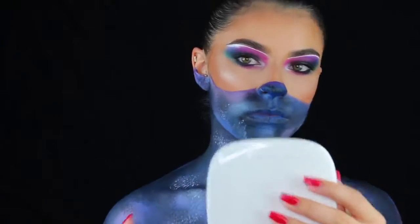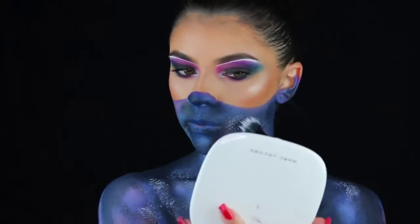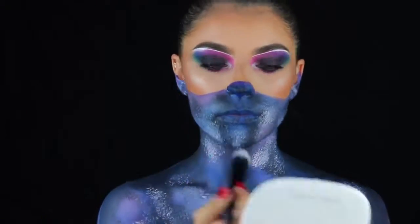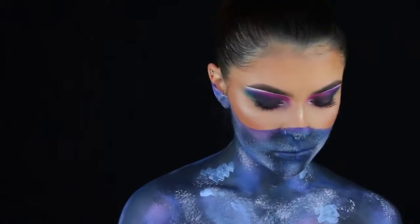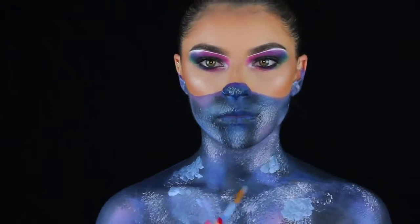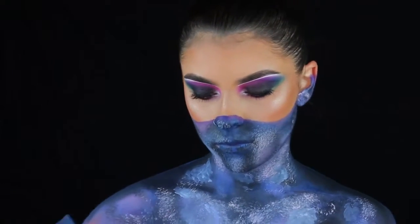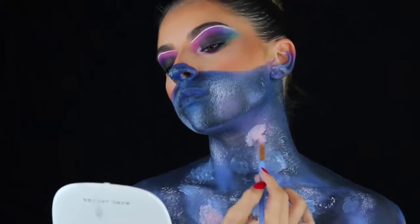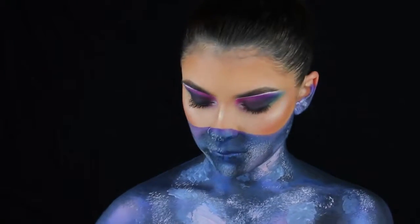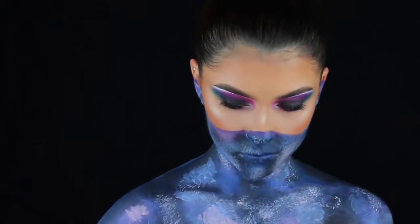Now I'm doing the same thing with the white — going in with the ELF stippling brush and stippling that in random spots. This is where the highlights come out and you start to see the galaxy come to life. The blues and pinks were getting lost in the black and dark blue, so I took a small painting brush and put blotches of that pale blue and pale pink all over my skin to make the highlights really stand out.